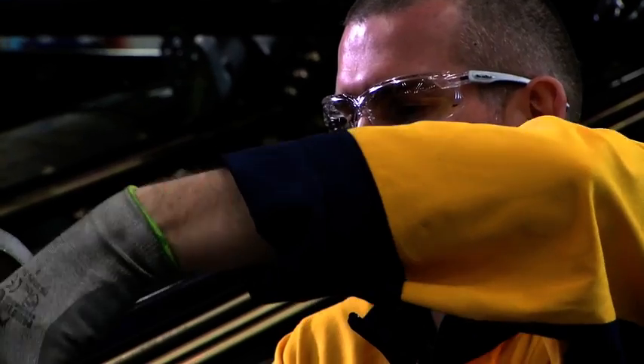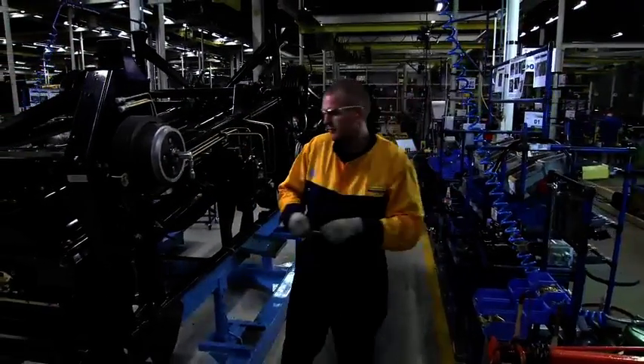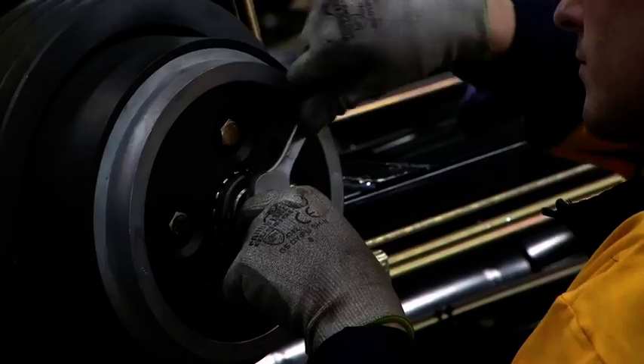By ensuring that the machines run smoothly, this Loctite thread sealant plays a key role in the high degree of mechanization in today's agriculture.